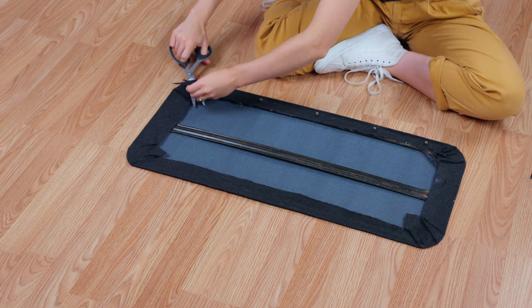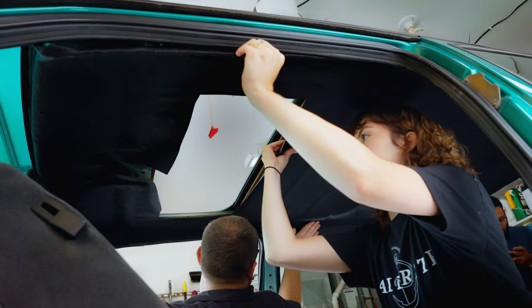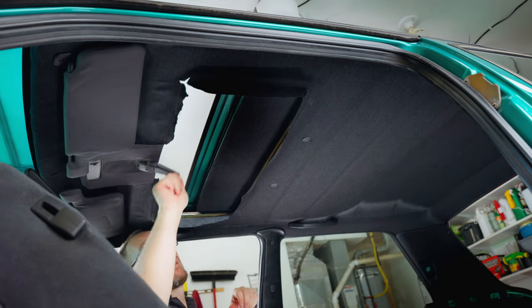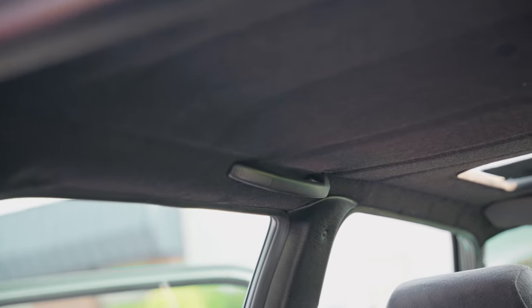With our whole headliner completed, we are going to reinstall it into our car — again we suggest two people to make this part easier. You now have an updated headliner to be proud of. We hope that you have found this project helpful and it has inspired you to create something of your own. If you want to see the other projects in this automotive series, be sure to subscribe to our channel. Thanks for watching and we'll see you next time.